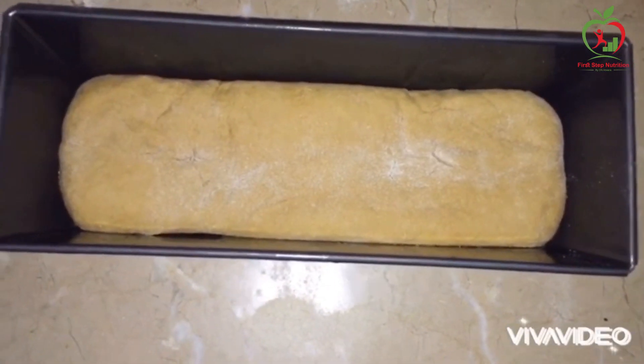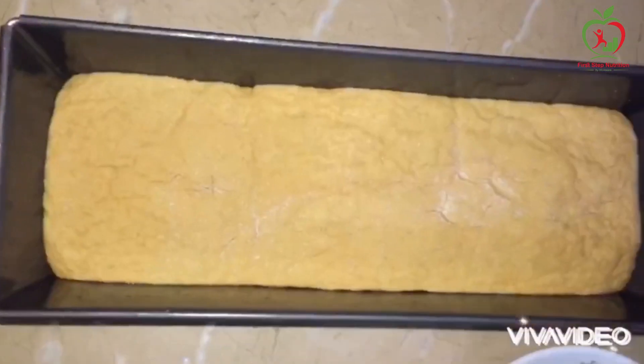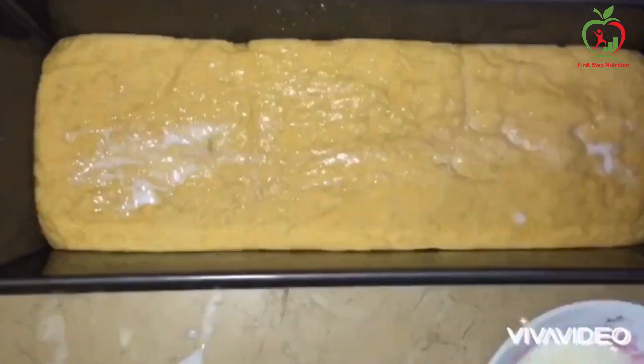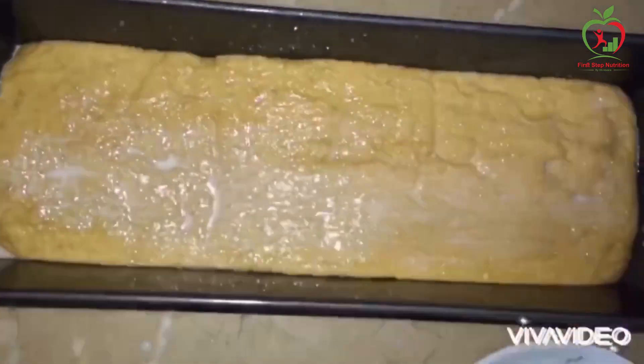After 30 minutes, we will place the dough in the pan. Preheat the oven and bake at 180 degrees.